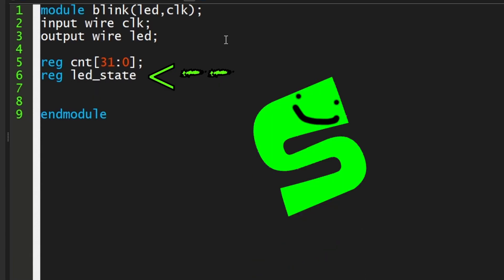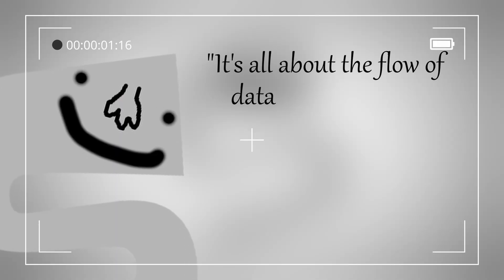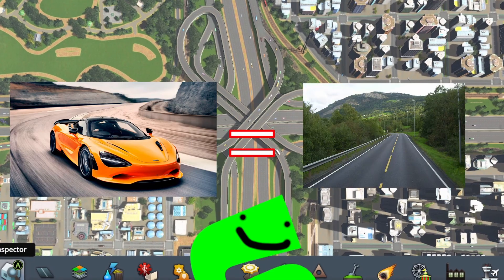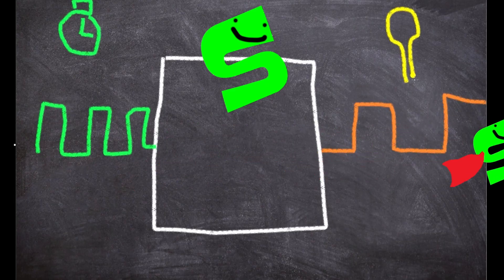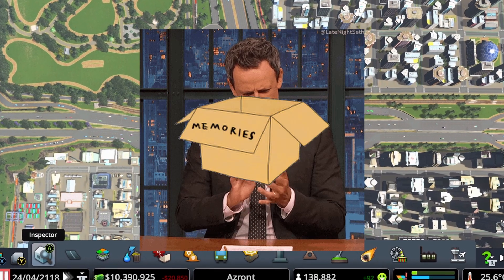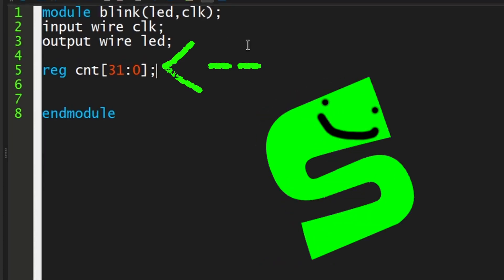And our LED state as just a bit. So imagine a town where cars are data — because remember, it's all about the flow of data. A wire is just a road, it connects stuff. We just want to get the clock signal in and LED out. We're not storing anything. But when we want to count, we need to store it. You don't fix cars on the road, you park it in a repair shop or a parking lot — that's a register. That's it stored in memory.